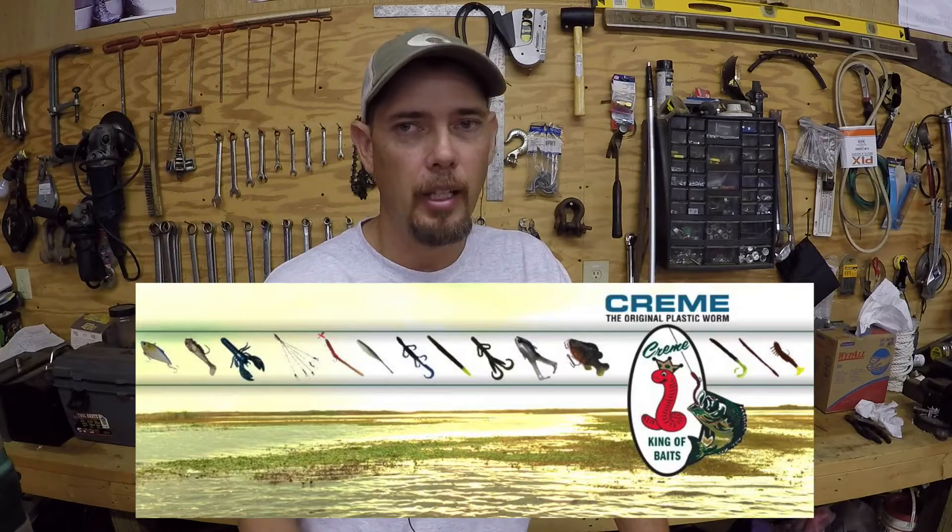I recently was able to get on with the Cream Lure Pro Staff, so I am part of that team and family now and just tickled to death to be there. I got my first order in and it was a pretty good size order — there's still some more stuff I want to get. If you have not checked out Cream Lures, check them out. They're a great company. The prices are very good — very surprising what you would find compared to other soft plastic baits, and they have hard plastic baits too. Check that website out; I'll put a link in the description and probably put a link up here too.